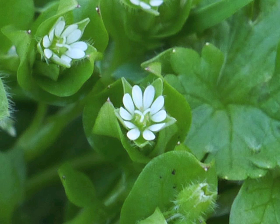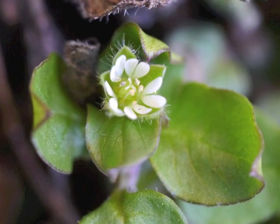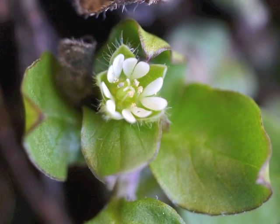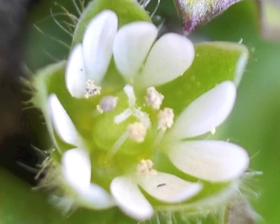I invite you to count the white petals — how many do you see? Most of us would count 10 of them. However, Common Chickweed actually has only 5 petals. Each petal is so deeply cleft, or cut down toward the center of the flower, that it looks like 2 petals.